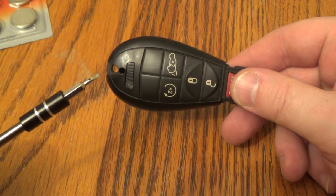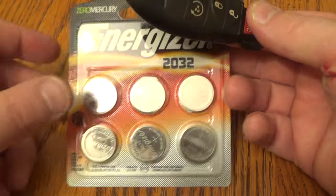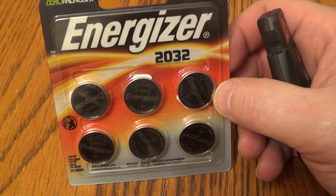Two things you need. One, you need a screwdriver with a very slender tip, and then second, you need your new battery. This takes a 2032, and this can be found on Amazon for about three or four bucks.